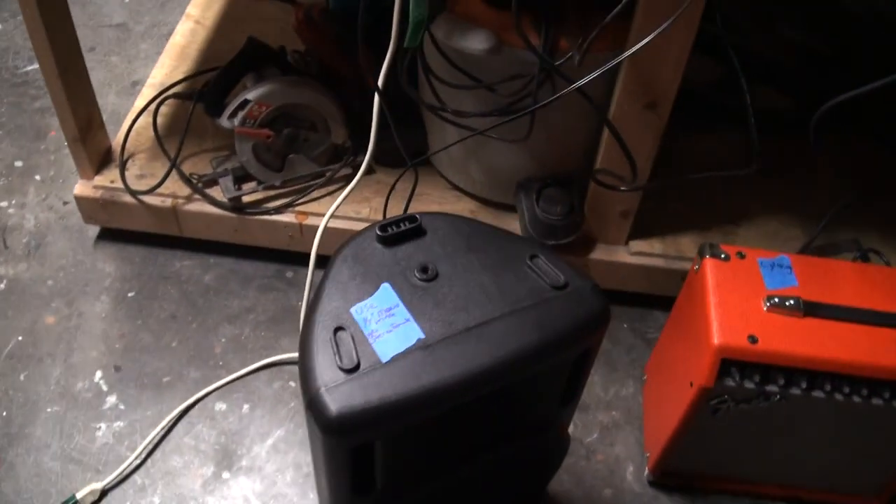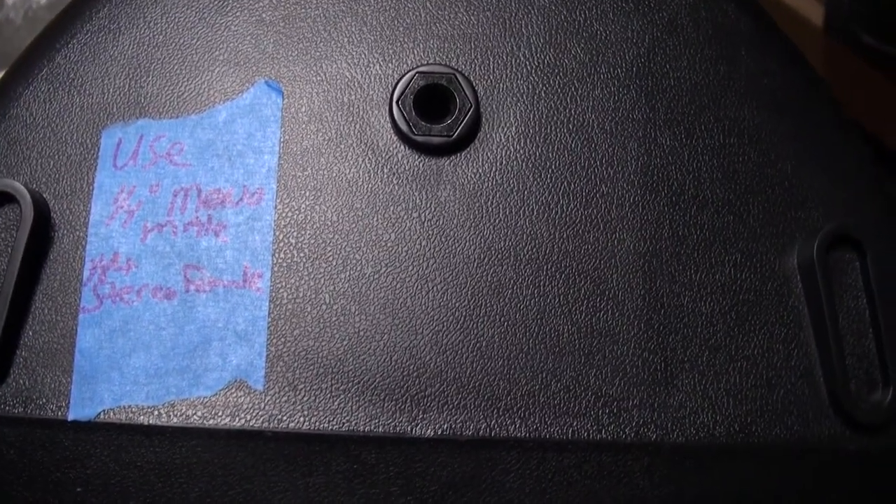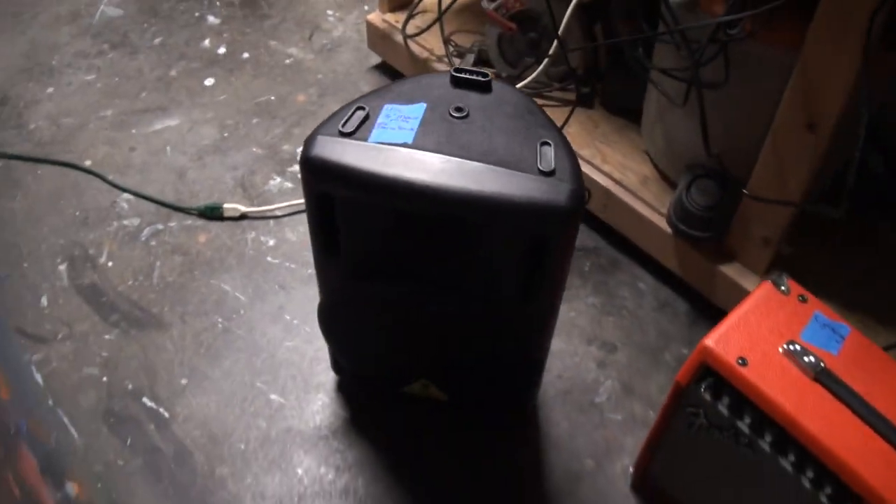Oh yeah, see that note? Use a quarter-inch mono male with the eighth-inch stereo female or else it won't work with the Firefly.